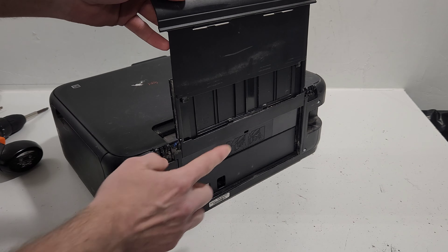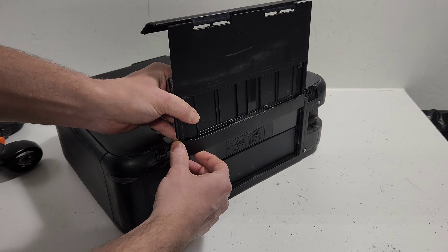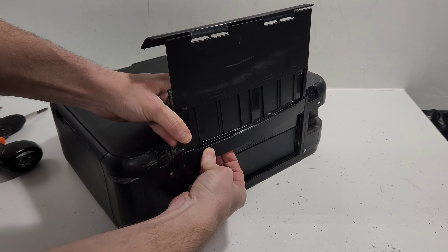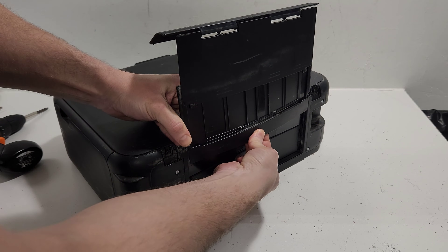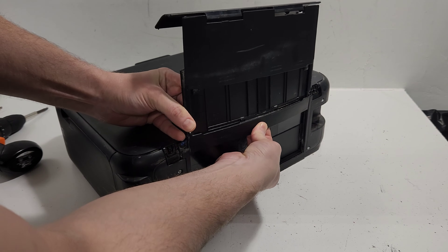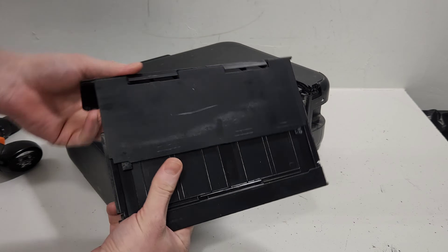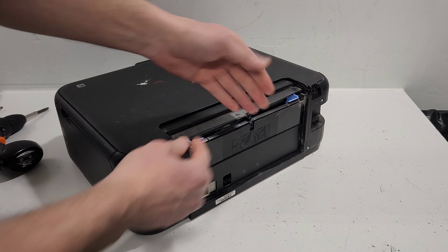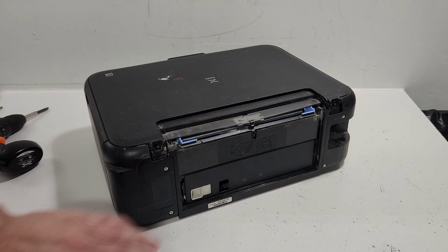When you lift the rear tray up, you can push either side — I'm going to push the left side, then push it to the right and bend it a little bit, then slide it up. That removes it from this latch here. To put it back in, same thing — just slide one side in first.